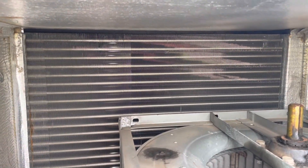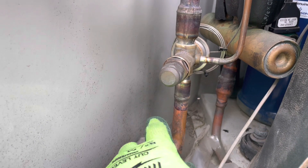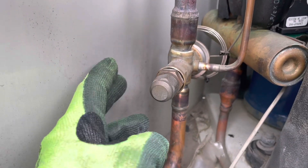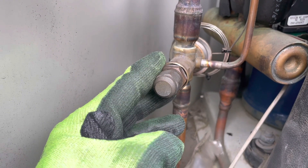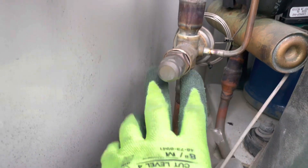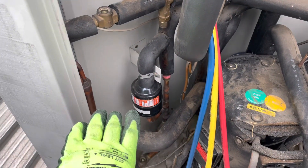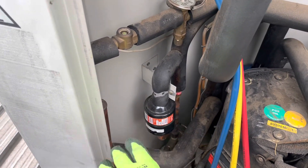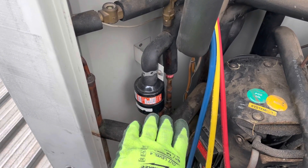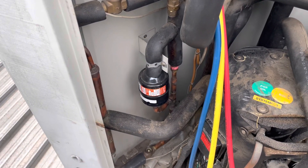And then we'll call the owner and see if they want us to go ahead with the repair. Spoke to the customer - they've decided to go ahead with the replacement today. Spoke to Actrol, they don't have a like-for-like replacement. This is a Danfoss 28 kilowatt valve. They do have an Emerson one - it's got slightly different inlet and outlets, but we'll be able to make it work. Basically, I've got someone else going to get the parts now - filter dryer, reducers, the valve, all that kind of stuff. They've gone off to Actrol to pick it up. While they're gone, I'm going to get the old valve out and the dryer out, so when they come back we can get it all in and get it back up and running.